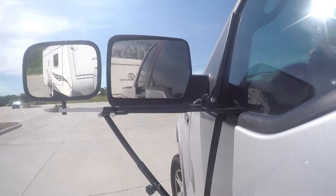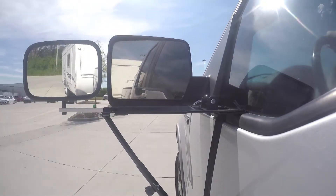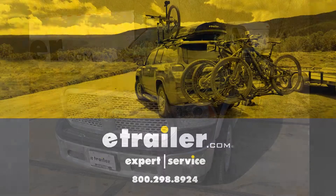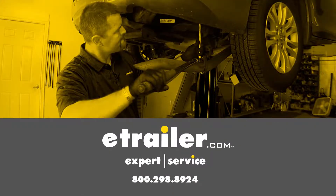And that will do it for a look at and installation on the SEPA Deluxe Door Mount Mirror, part number 11650, on our 2017 Ram 1500.